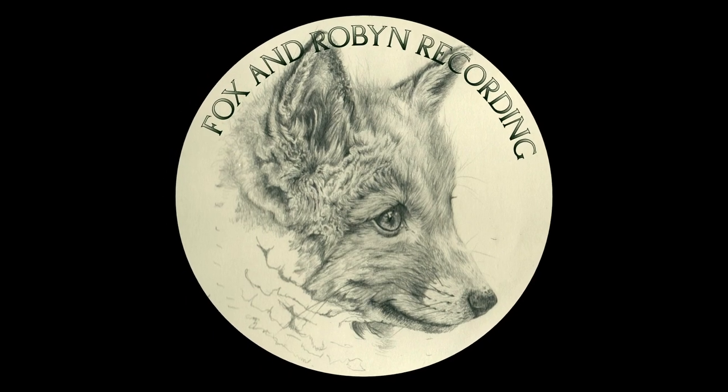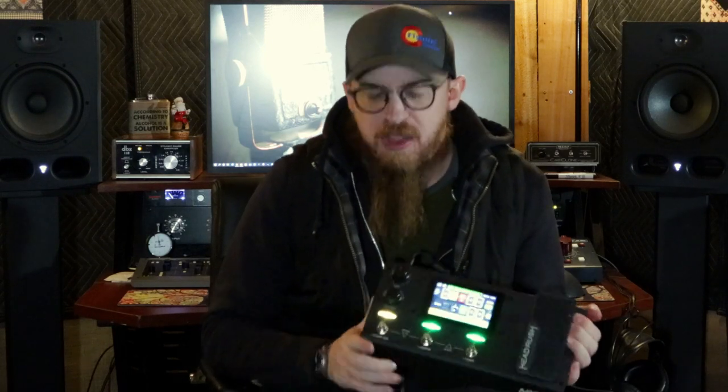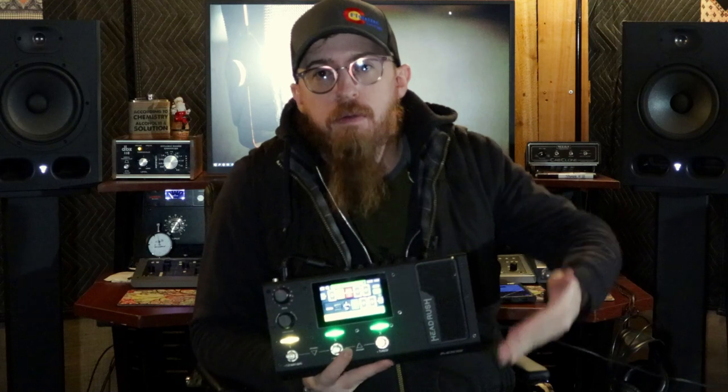Hey, welcome back to our channel. I am Justin and this is Fox and Robin Recording. So we're back and today we are going to be showing you this guy here. This is Headrush's MX-5 amp modeling pedal board, miniaturized from the big pedal board that they actually make, as well as the gig board. It's got a lot of features packed into such a small form here.